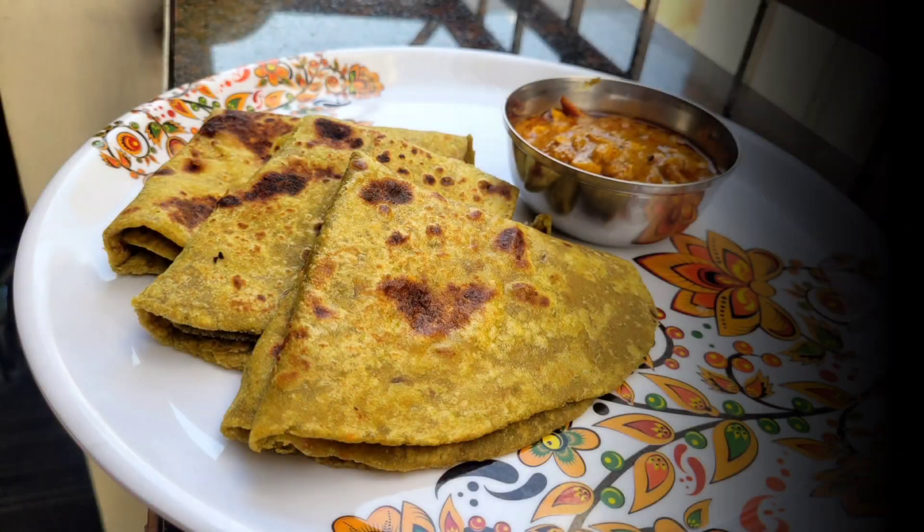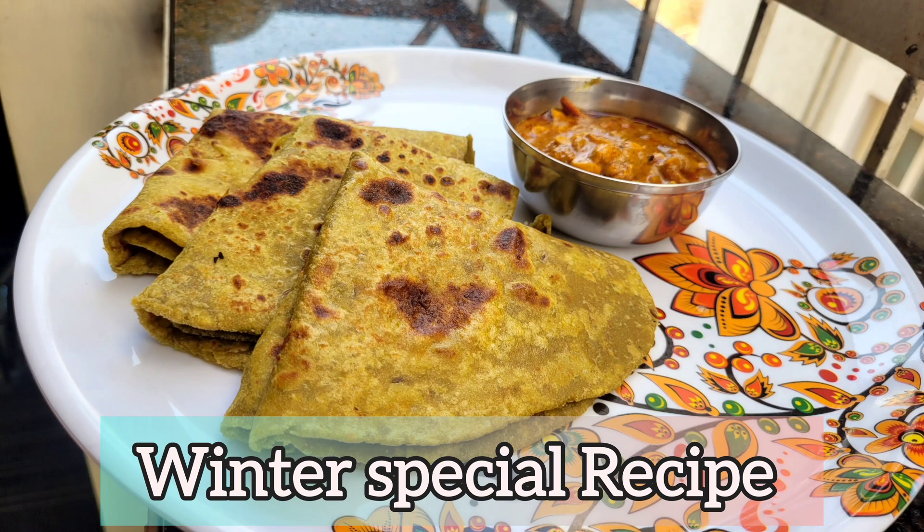We are going to show you how to prepare the stuffing. While you are making this stuffing, it will be easier for you.